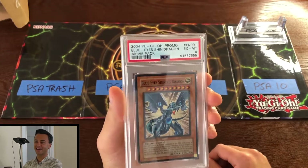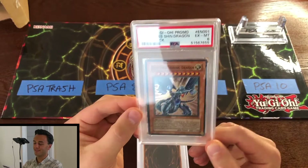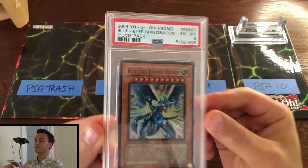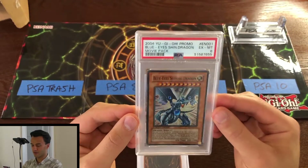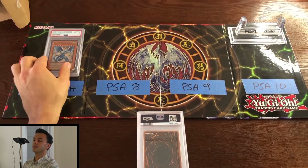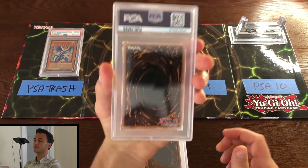PSA 6 — Blue-Eyes Shining Dragon. Gotta love that, folks — some trash to start the opening. You can see the centering on the front is pretty terrible, which is one of those things I probably submitted back when I wasn't as good at reading cards. Nice little addition to the trash pile.